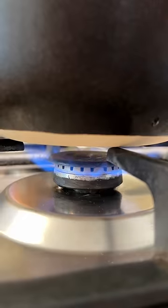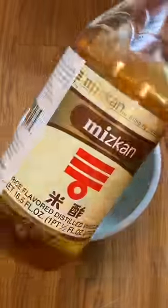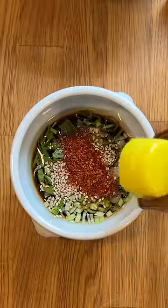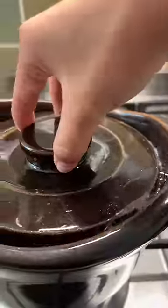Making short grain rice, aka sushi rice, is one of the most highly requested dishes and it's super easy. You don't need a fancy rice cooker. All you need is a pot with high heat retention like cast iron or a thick clay pot, or a regular pot with a lid and something heavy to keep the pressure and steam in.